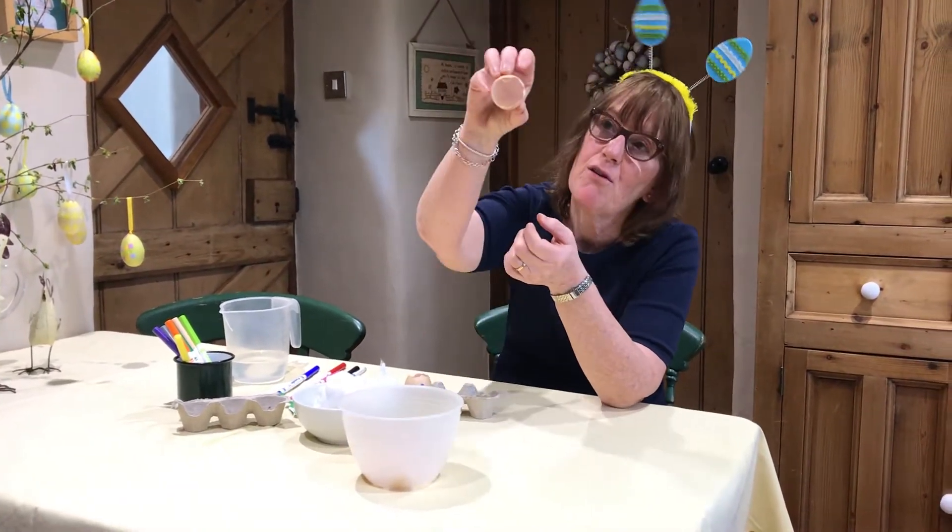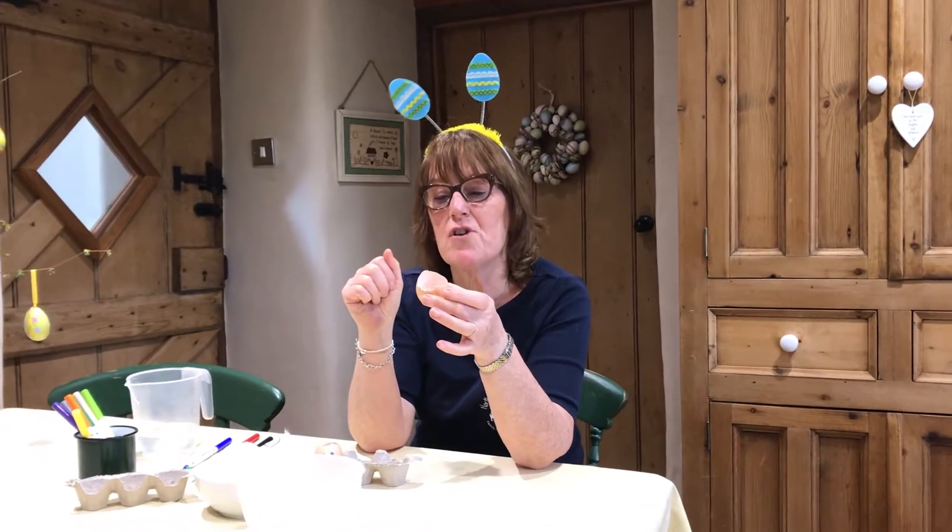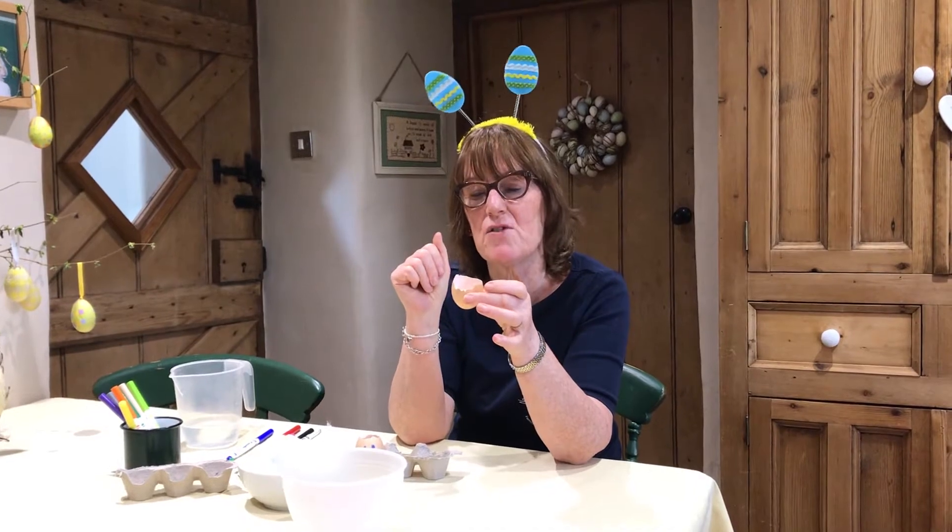You know these eggs are all empty because I used the egg earlier on to make Farmer Chris scrambled eggs on toast, which is one of his favourites. Do you like scrambled eggs on toast?